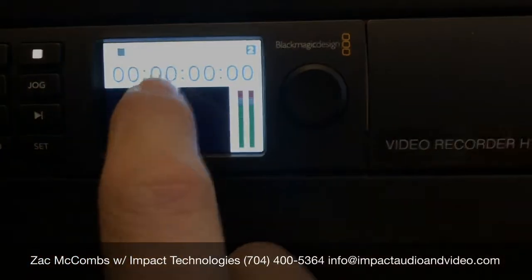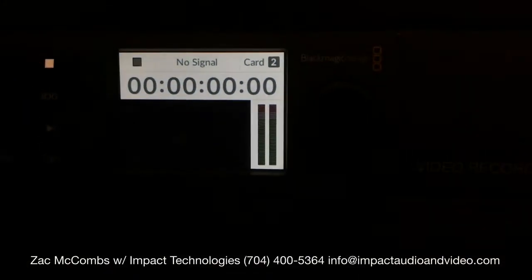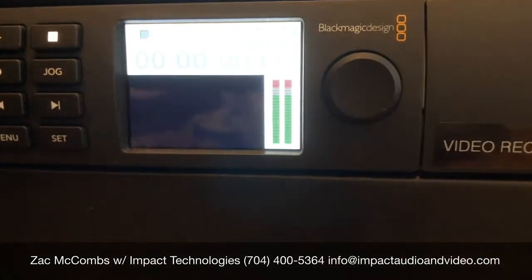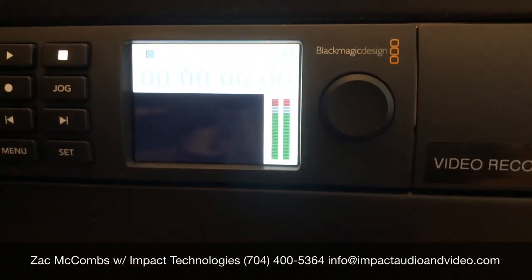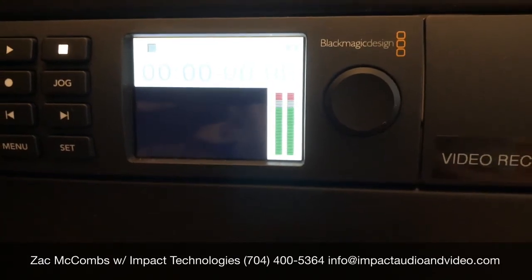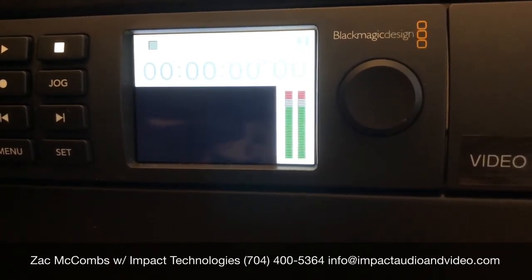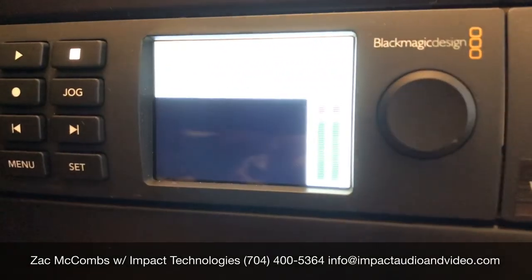And you're all set. That should give you the ability to record a much longer time on that card. If you have any more questions or comments, see my link below to my website. Give me a call, shoot me an email — I'd love to talk to you some more about it. Good luck.